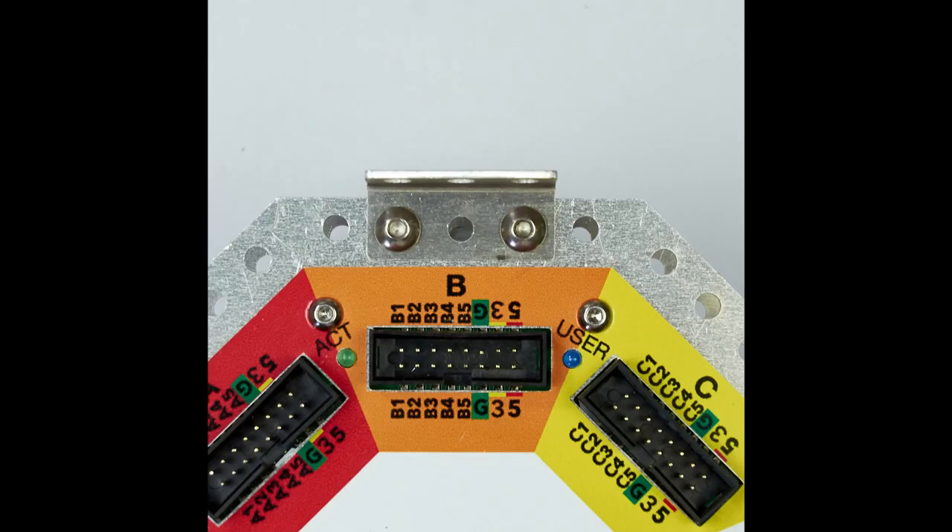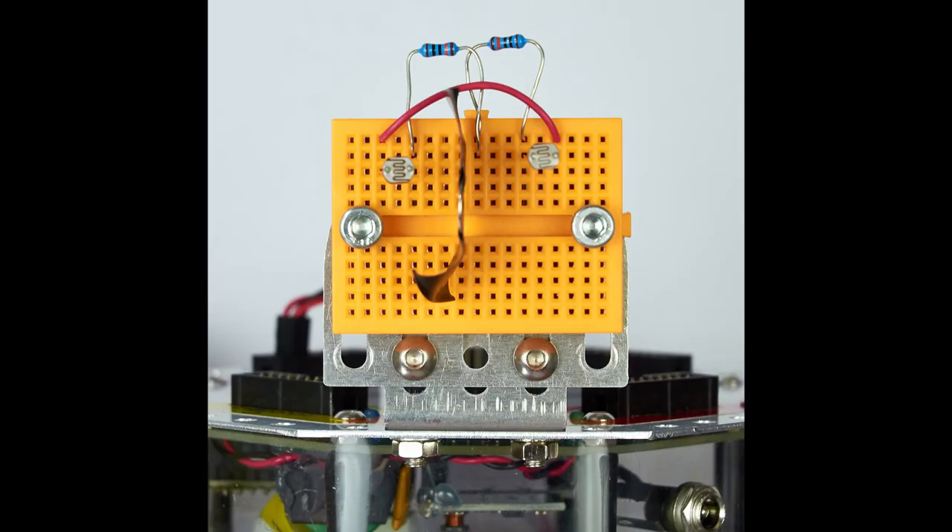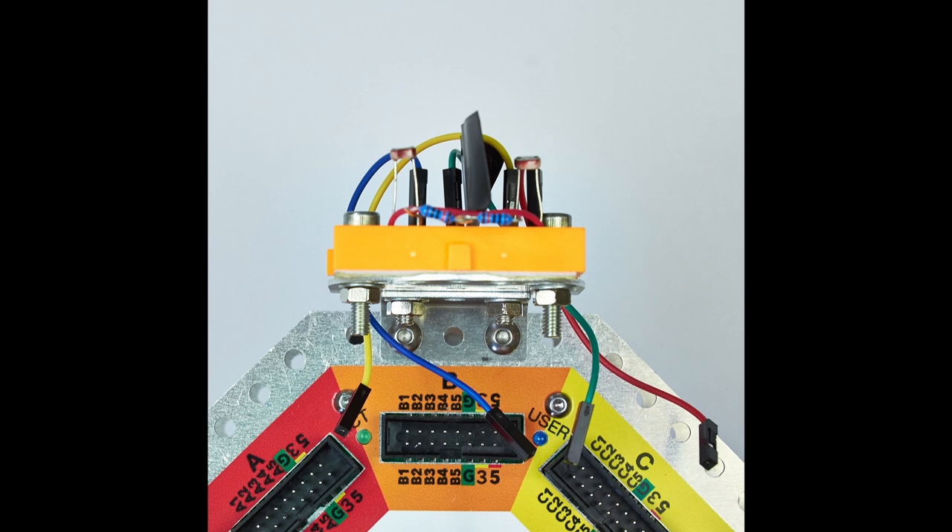Next take the small right angle bracket and bolt it to the front of the jackboard on port B as shown in the pictures. Your robot should look like this. The breadboard has been bolted to the half moon and this in turn has been bolted to an angle plate which is now bolted to the front of the robot right next to port B.